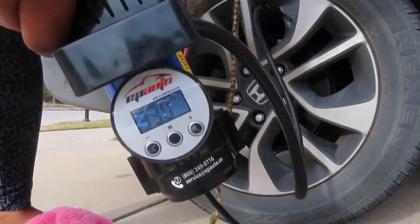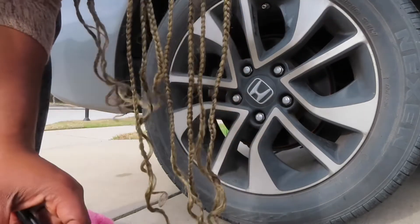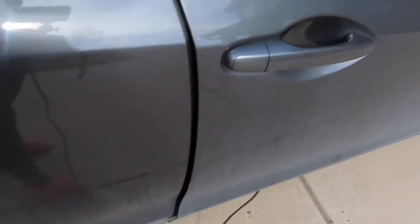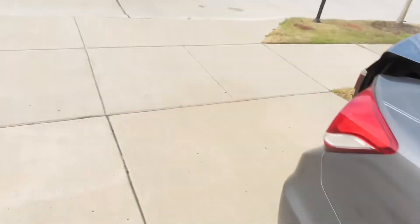Okay, so it's at 33 now. Once you do that, go ahead and unplug it from the cigarette lighter and just put it back in your trunk — that is it. Instead of looking for quarters and money to put air in your tires, especially as a woman, you want to make sure you're safe and not pulling over at a gas station at night. Just buy this product from Amazon — it's really not expensive, it's cheap, and it lasts.